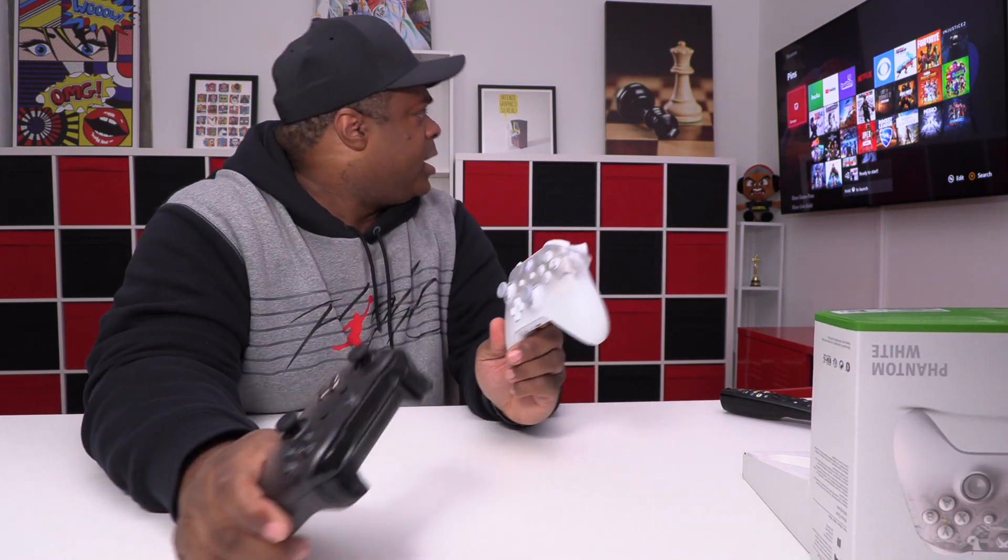But other than that, it's just nice to look at. This is going to be a beautiful display piece and people will be talking when they come to your house. I like the white one better than the black one.